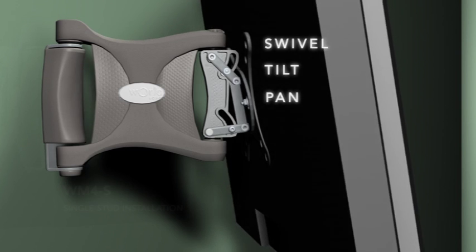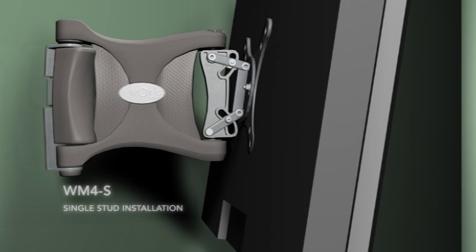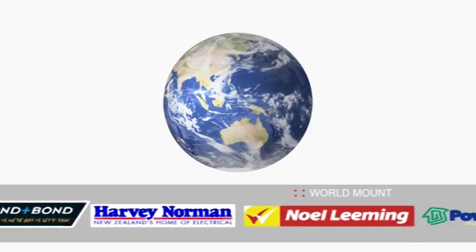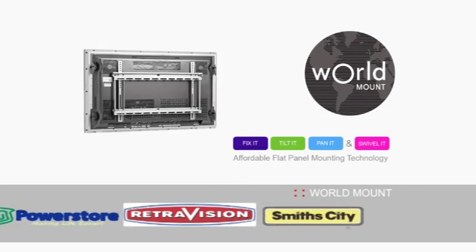Worldmount's quality engineering and unique designs are easy to install and provide better viewing angles and versatility, lending a professional appearance to your home theatre. Available at these leading stockists.